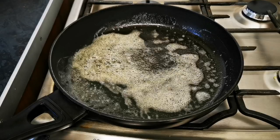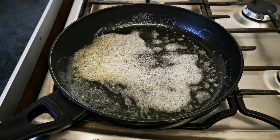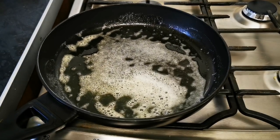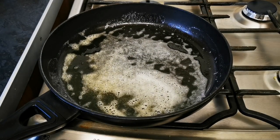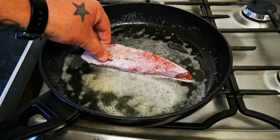This liver — I took it out of the fridge about an hour before cooking it, just like steak, bringing it up to room temperature. That's starting to change colour now, so I'm going to lay it in.